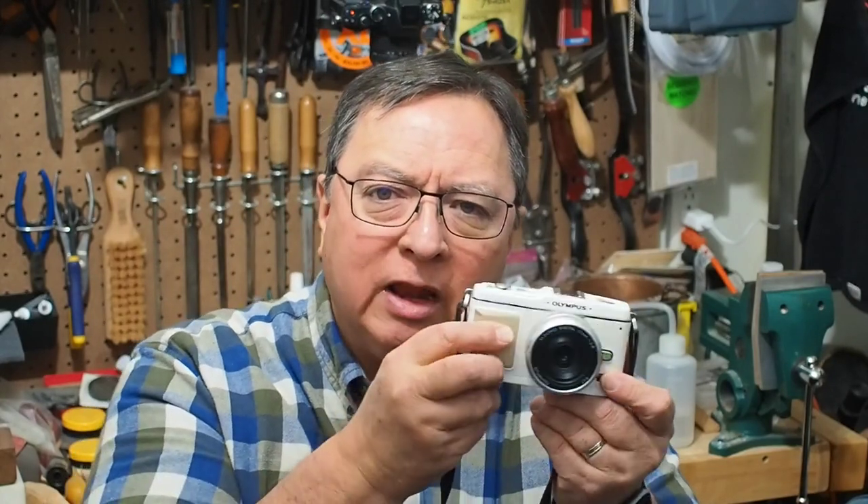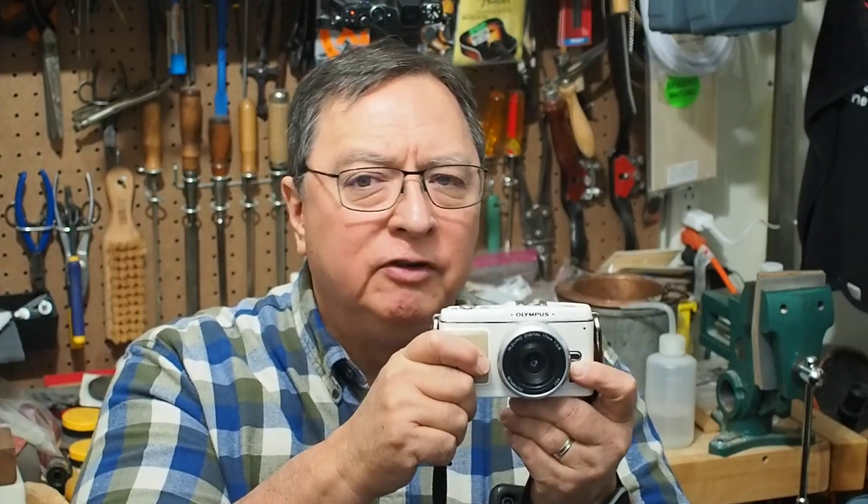A lot of people say that micro four-thirds cameras in general, especially the older ones, tend to create images that look more like film in the first place. With these older cameras, by running the ISO up a little bit, you can create some really nice film grain effects. Whether you're shooting black and white or color, I tend to like to shoot in color and then change to black and white in software, but you can even set the camera for black and white.